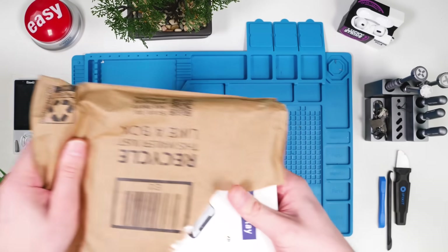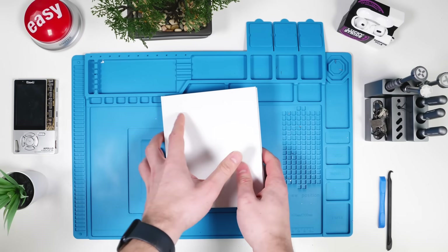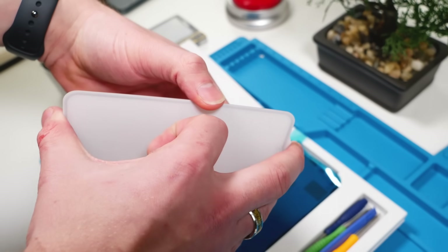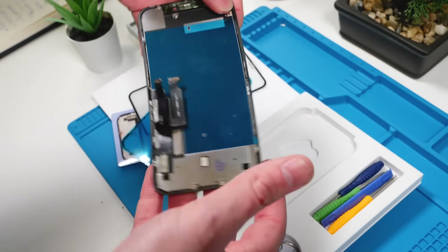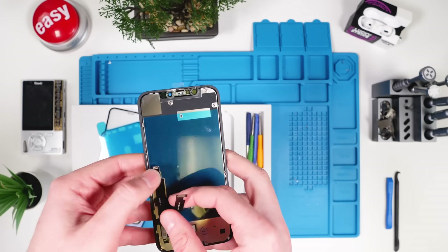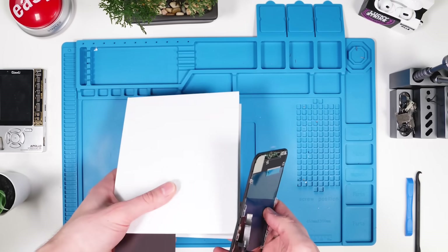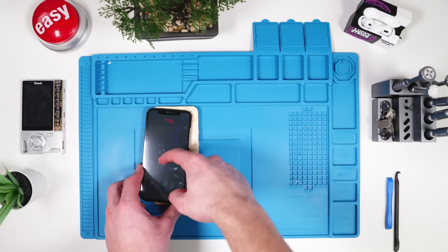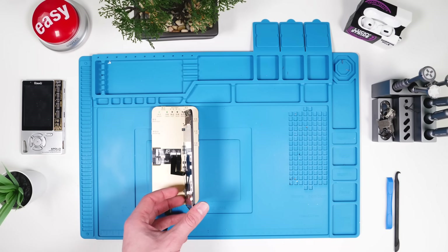Next up we have E-Faith Fix. They have some interesting packaging. That is our display. This screen also comes with the backplate and the bracket, but the flex cables feel really cheap. Let's test this out and see how it does. Aside from the flex cables feeling cheap, this one is performing pretty much the same as the last one — the BSUV — so they might be from the same manufacturer.